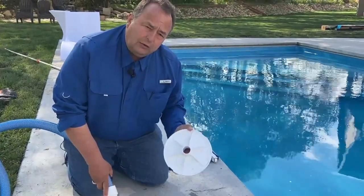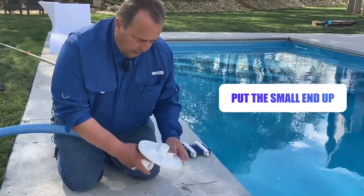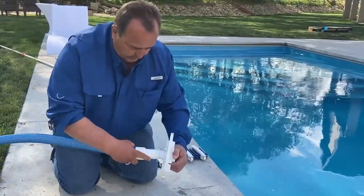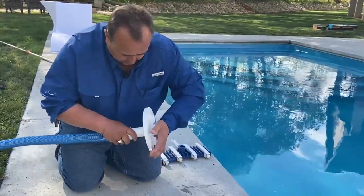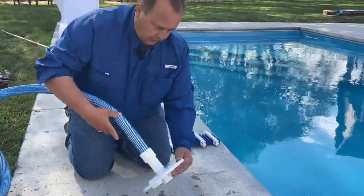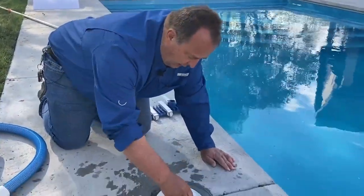When you're installing this in your skimmer, you want to make sure that you put the small end up, because on the big end you can't hook the hose on it. Hook the hose on it and it's going to go down inside your basket. First, you have to put this inside the basket.